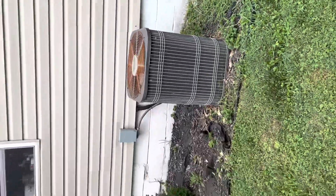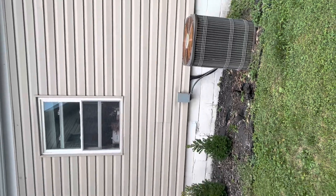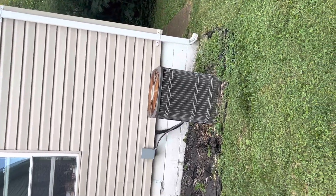We're at the Taylor residence looking at doing a condenser replacement. We'd pull this unit out and set our new one back down in the same spot. The disconnect box would be replaced and then flush and pressure test the line set.